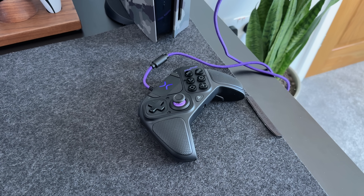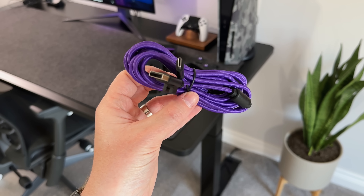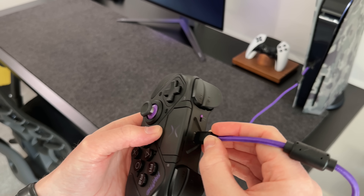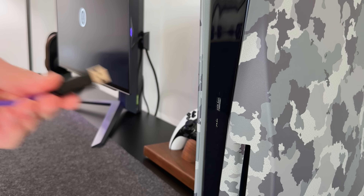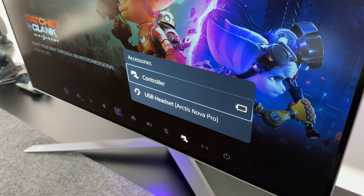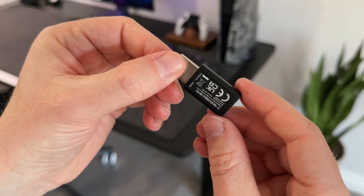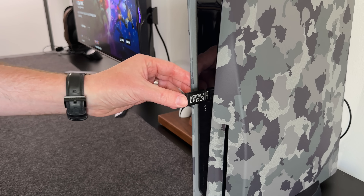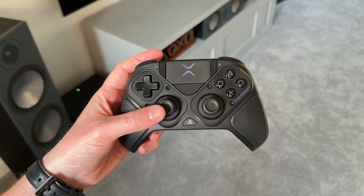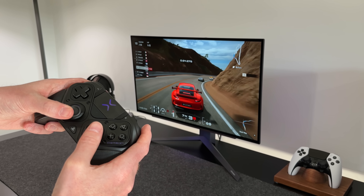This controller can be used both wirelessly and wired — cheaper controllers tend to stick to wired only, so it's great to see this one offers both. Around the back there's a physical button to flick between the different modes. For wired use, plug the USB-C cable into the controller and the other end into the console. You can also use this cable to charge it, and it does show up on the PlayStation 5 menu so you can see your battery status. If you use it wirelessly, you will unfortunately need to use the provided USB dongle, as this one uses 2.4GHz rather than Bluetooth — so you're getting a lag-free experience, but it's still a shame.